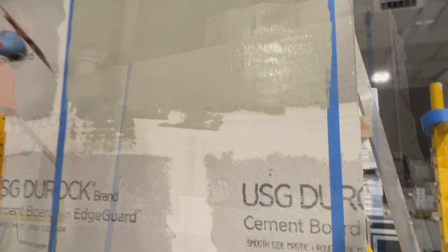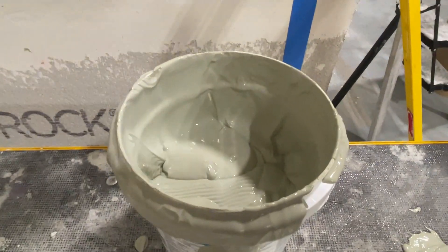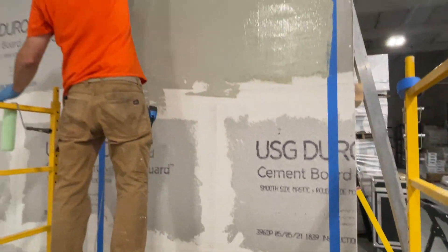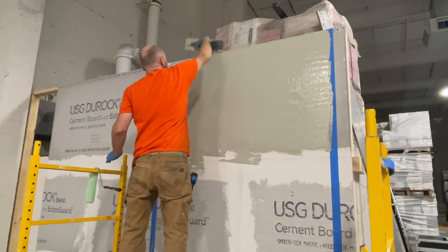In our next episode, we will show you how to check to ensure that you applied the membrane at the correct thickness. Thanks for tuning in and join us next time on Tile TV.